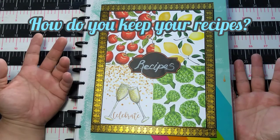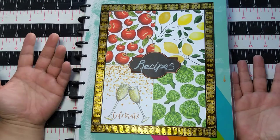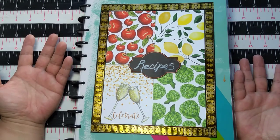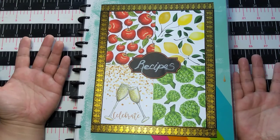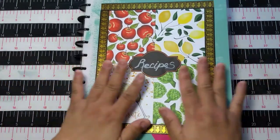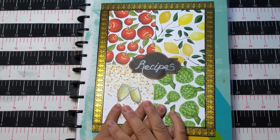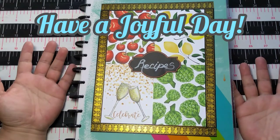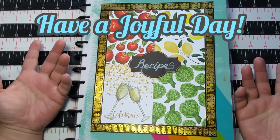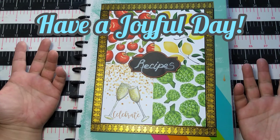Let me know how you organize your recipes — if you have any tips or ideas on how you organize and use them. We have to cook on a weekly basis or we go broke going out to eat, unless you're independently wealthy — that would be nice! We need to gather our recipes in some form. I hope you enjoyed this today and I hope you'll subscribe so we can spend more time together. Have a joyful day, thank you, bye-bye!